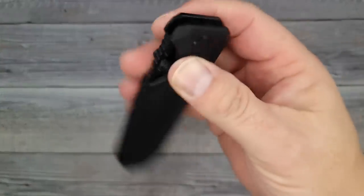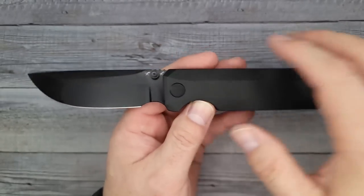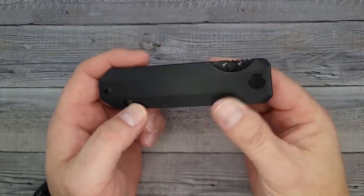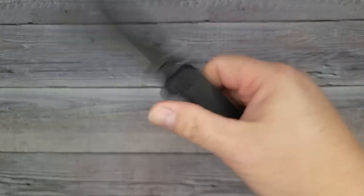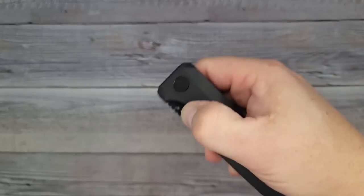That is so absolutely gorgeous. Knife collectors, I know you're going to dote over this. I'm curious — what do you think about it? These run for $385 dollars. So if this is in your price category — I don't know how many they're making — but if I had the money, I would be getting myself one of these in a second.